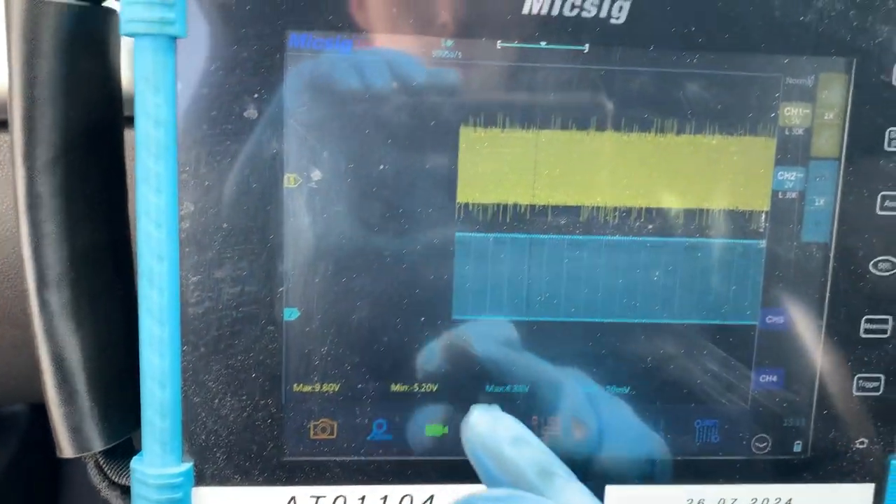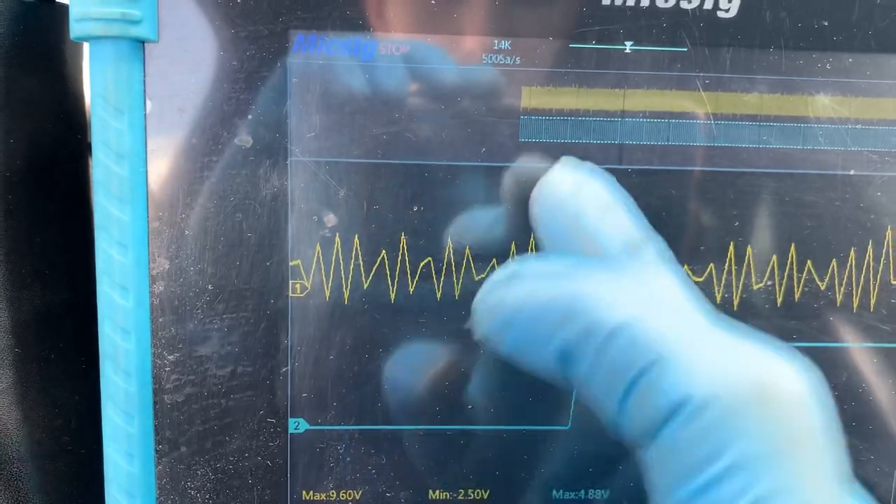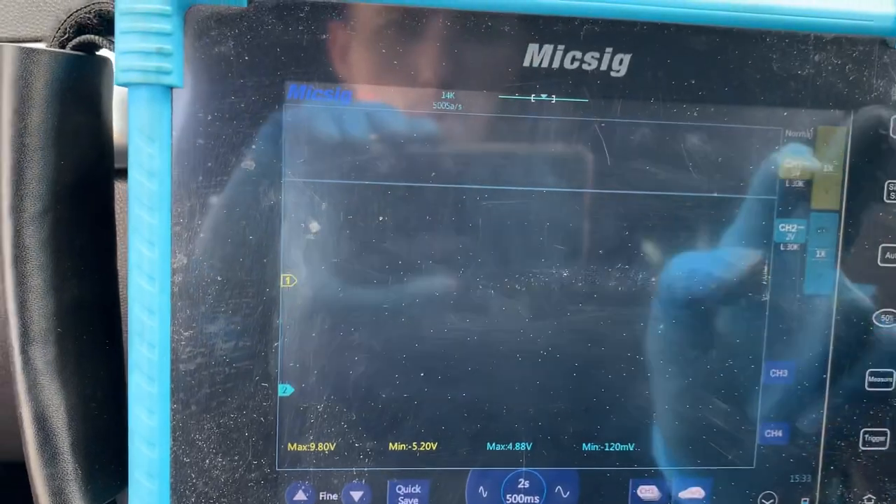If I zoom in I'll show you that I'm not really getting a clear picture — it's kind of spikes, not very good. I've just figured out how to actually change the sample rate on this.